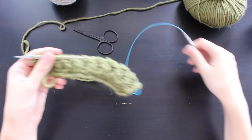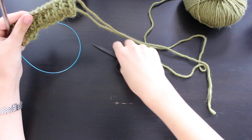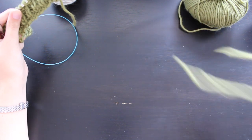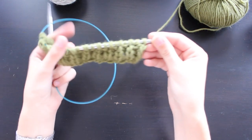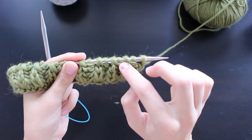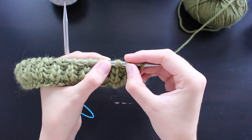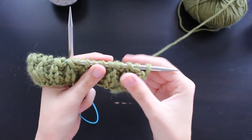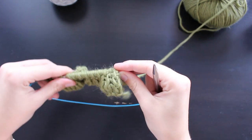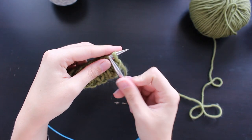I've prepared a swatch of one-color brioche. Remember, in brioche a stitch plus a yarn over — as you can see here between my thumbs — is considered to be one stitch, and you will find this every other stitch. I'm going to knit a couple of rows in one-color brioche so we can review the different techniques together and you can get used to my knitting.